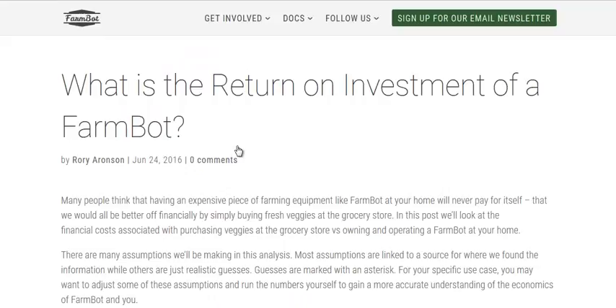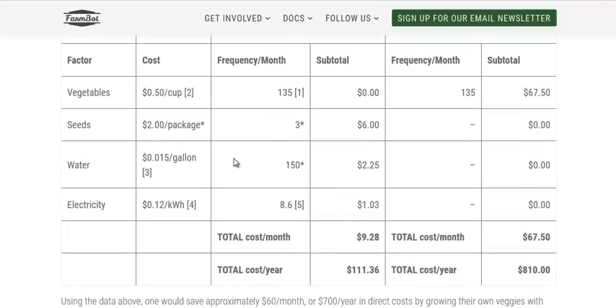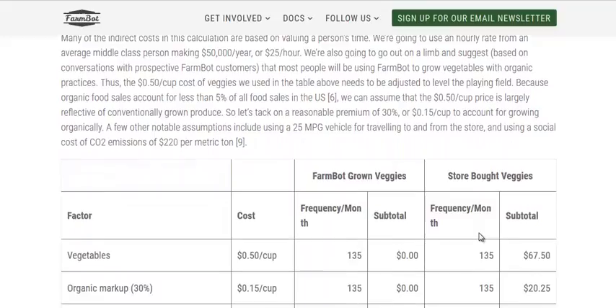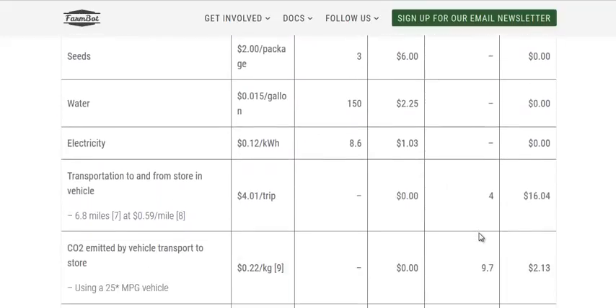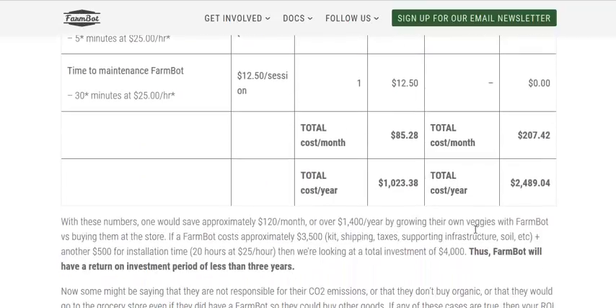We'll go to their blog — 'What is the Return on Investment on a FarmBot?' That is always good when you're looking at farming equipment. This one is really for a garden unit. $3,500 up front is the initial cost. They're hoping to get it down to $1,000, but at that price they say it'll take about five years to pay off. But when you add in indirect costs like electricity and fuel to go to the store to buy vegetables versus store-bought vegetables, they say you can save about $1,400 a year.